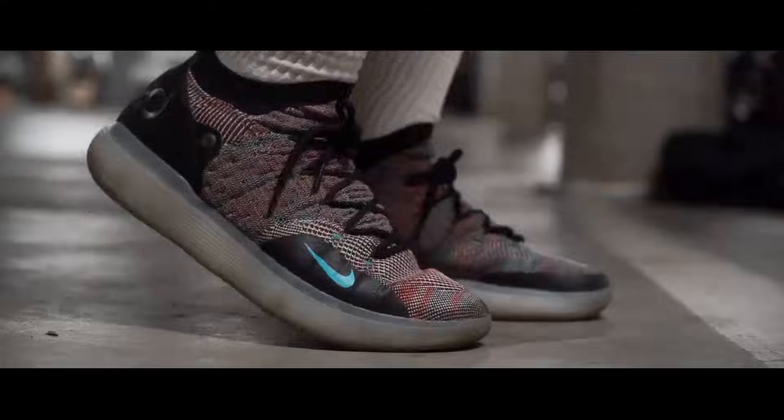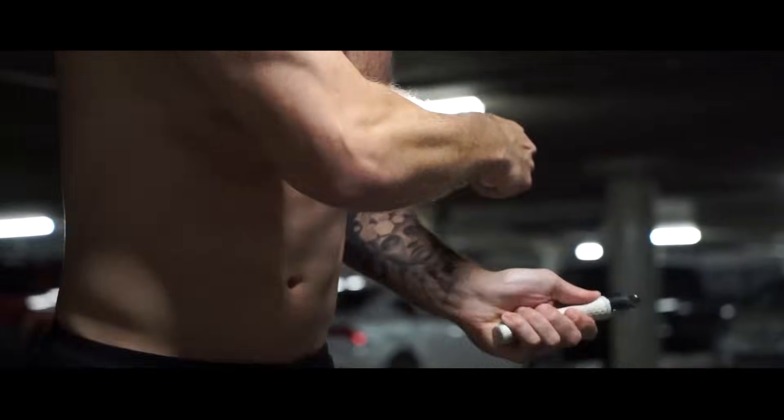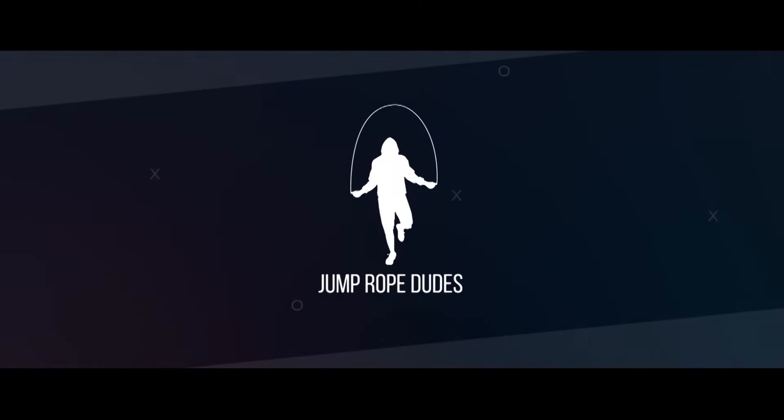What's going on, Jaredy Nation? Today we are going to show you our five favorite jump rope tricks. I am Dan Whitmer. This is the Jump Rope Dudes, where we help you jump rope, get lean, and live more.